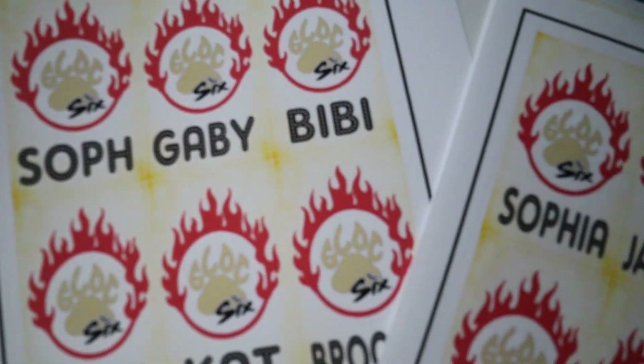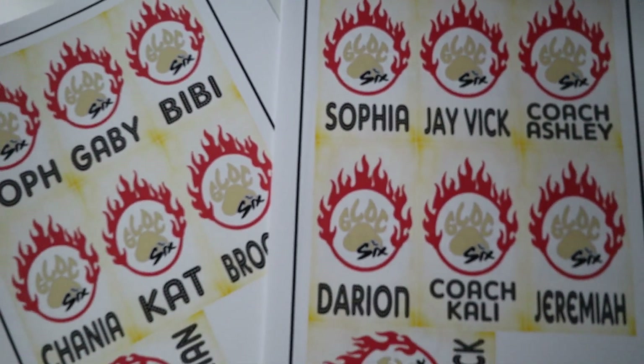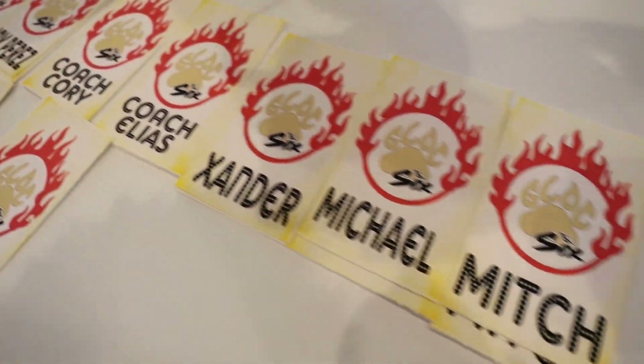We also did bag tags. My mom pretty much handles the bag tags on her own — she loves doing them and does a great job. She did a super fun design for the Glock bag tags, and I actually got one, which is so fun. But now let's get into the main thing they got for this competition — the flannels.